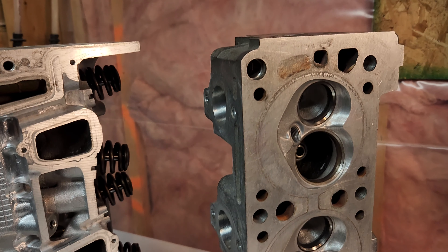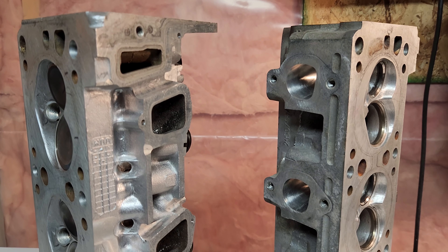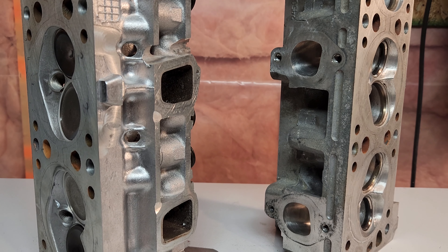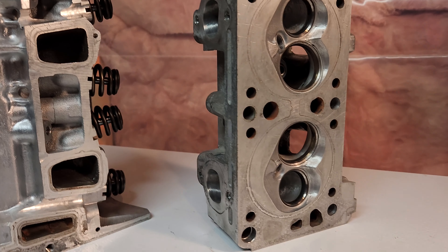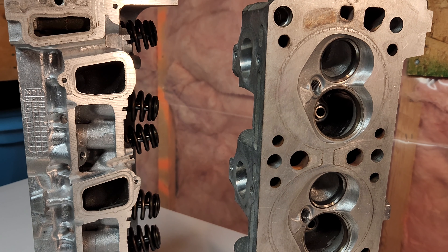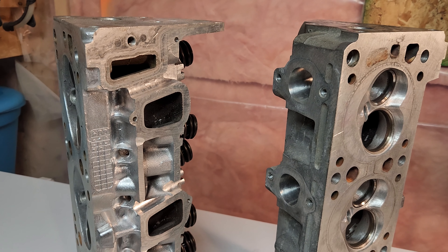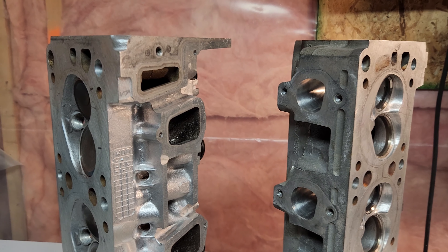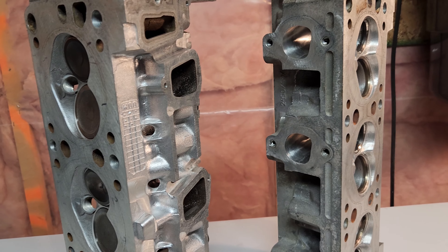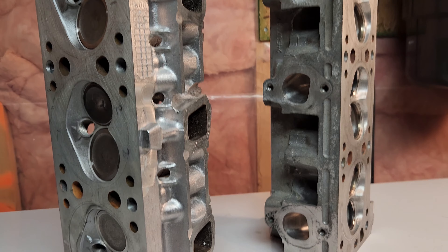Before and after just gives you a rough idea of how much more power it's making. Let me know what you think — whether I should try them on the Grand Am or save them for another project. Right now they're looking like they'll end up on the Grand Am, so let me know in the comments. That's it for this one — hope this helps you guys out. Maybe more of you will want to try some porting at home and pick up some horsepower. Until the next one, thanks for watching.